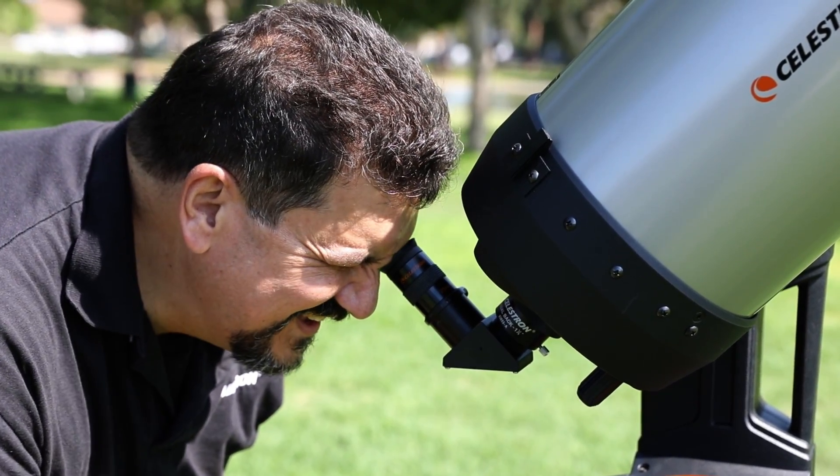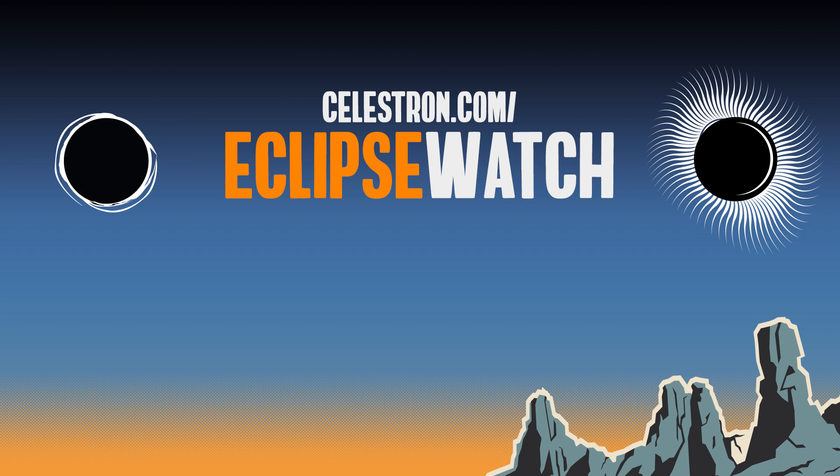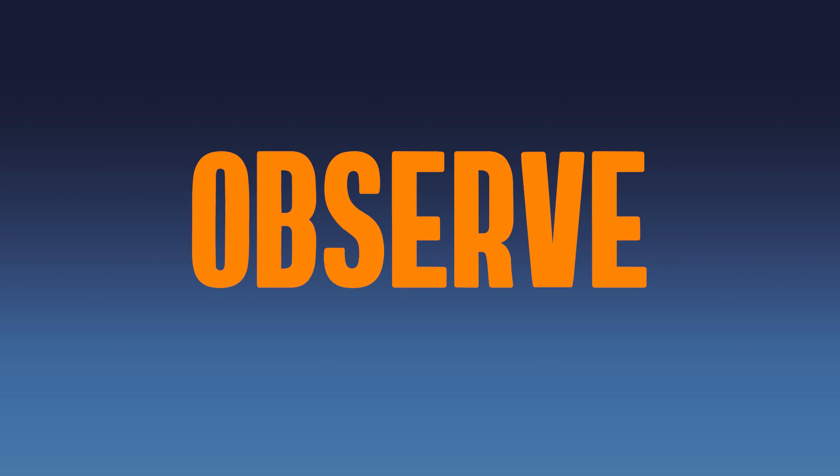Now you're well on your way to becoming a solar astronomer with EclipseSmart. Visit celestron.com/eclipsewatch for more information on the upcoming eclipses, solar-safe products, and solar observing. That's all for now, and thanks for watching. I'm Lance Lucero, wishing you clear skies. And remember, observe smart. Observe EclipseSmart.